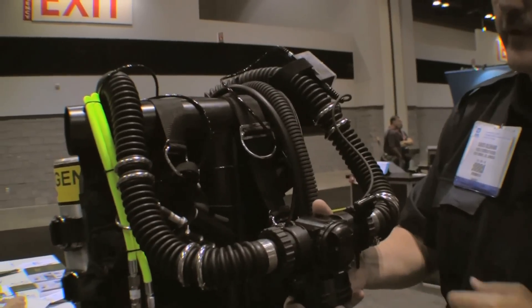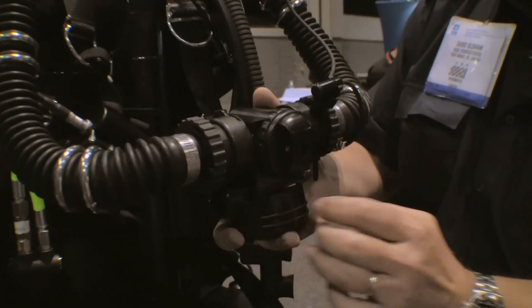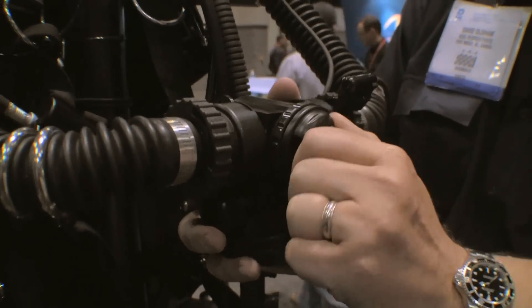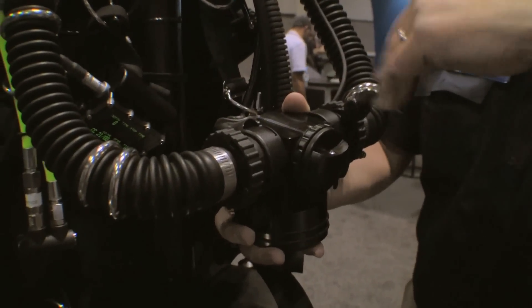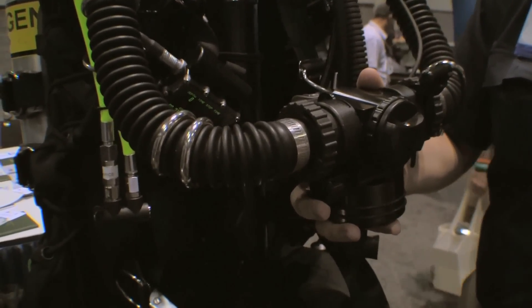The mouthpiece also has what we call a bailout valve. In one position, you would actually be breathing open-circuit gas. When we turn the valve the other way, we're breathing off of our loop and working with the rebreather, and there would be no bubbles coming out of the system.